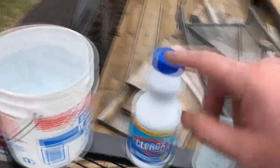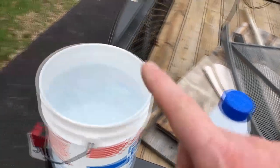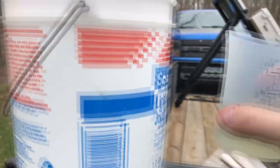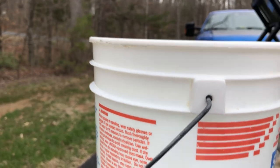I'm going to put the bleach in here and dump it in. Never put bleach directly into your tank — always dilute it with water. So I've got my half a cup of bleach and my gallon of water, and I'm going to mix it in there.